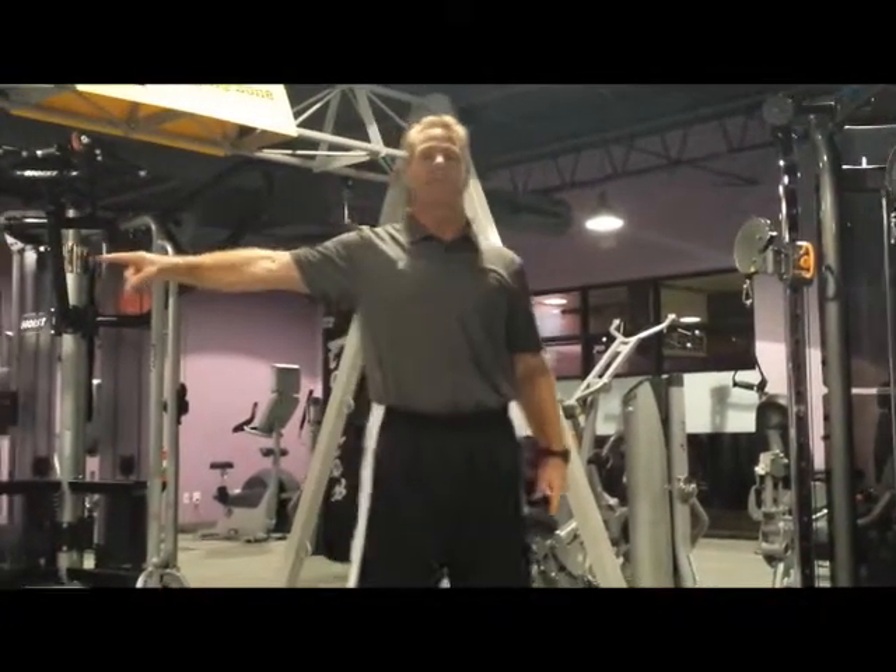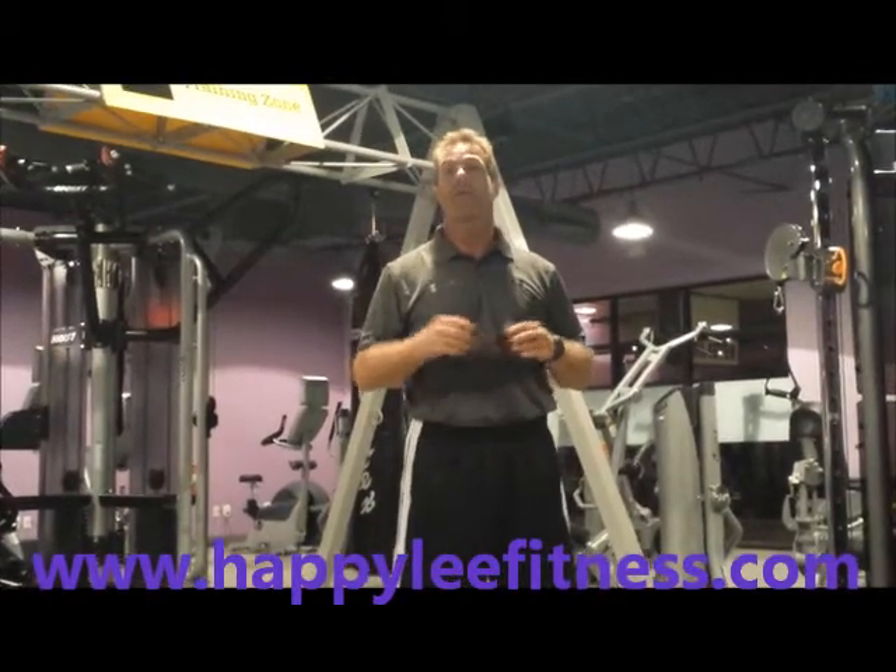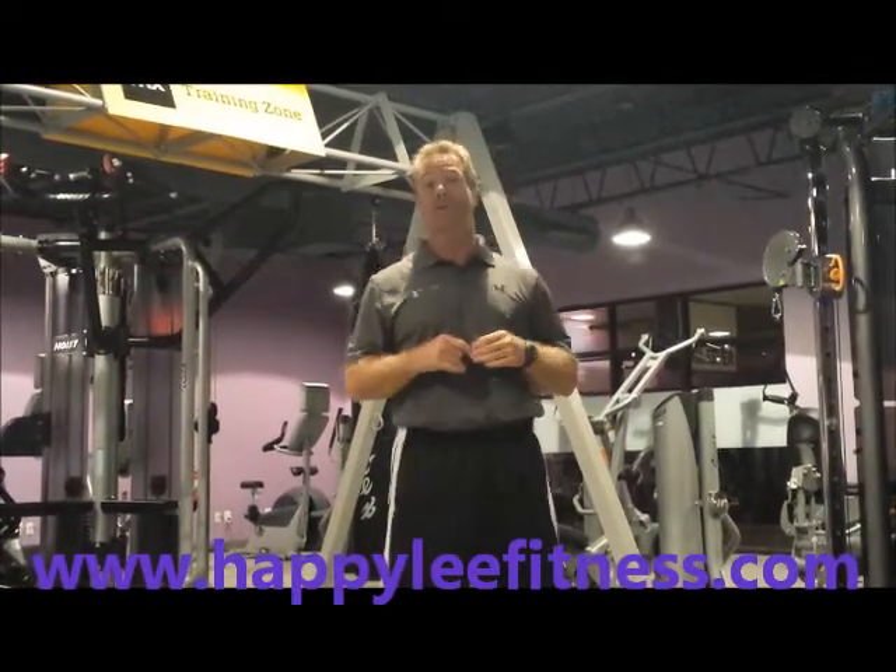Our dumbbells are in over here, and more dumbbells are in over there. And there's still plenty more to come. But it feels great that this is really starting to look good.